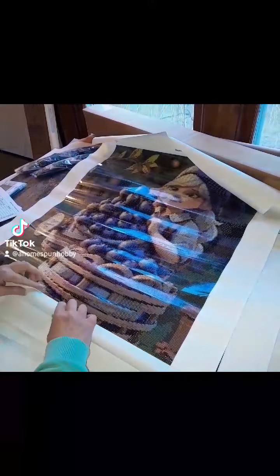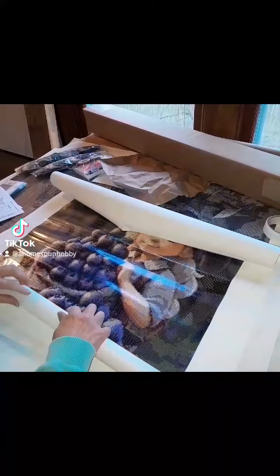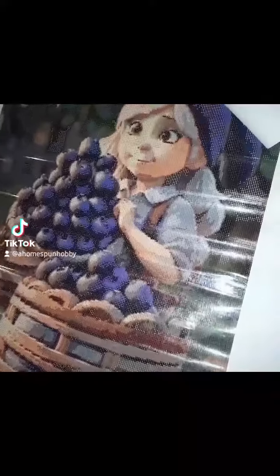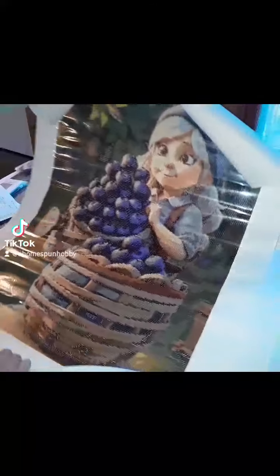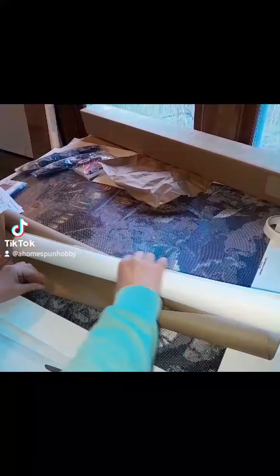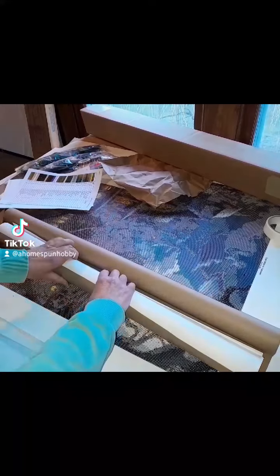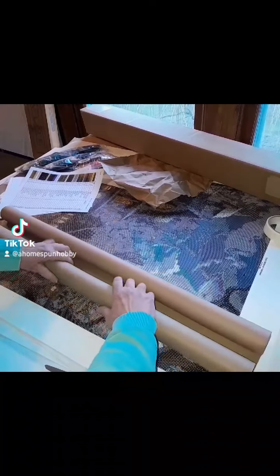Beatrice is all decked out in her poured glue and her protective film cover, and she's getting ready to move to her new home. To prepare for her trip, I'm going to roll her up tightly in her canvas, and then I'm going to wrap her in brown paper, and then I'm going to tuck the ends of the brown paper over the edges of the diamond painting canvas to protect it while it's shipping.